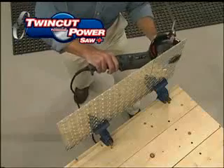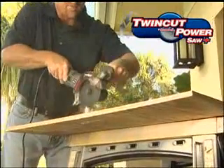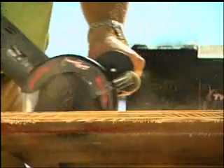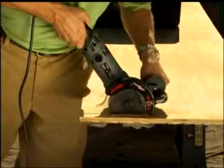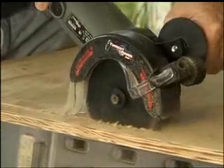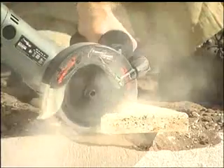Watch it plunge-cut straight into the toughest materials and then cut with craftsman-like accuracy, moving both backwards and forwards. No other saw can do that. You can sink the TwinCut PowerSaw Plus' precision teeth into any material with no kick, no binding, and no vibration. It really is the only way to cut.